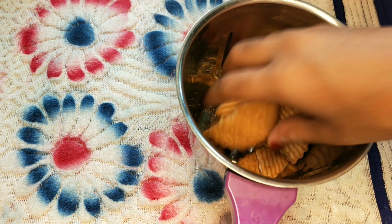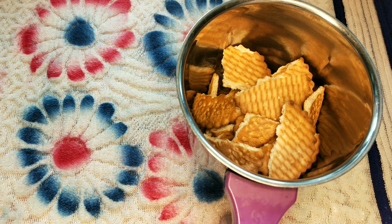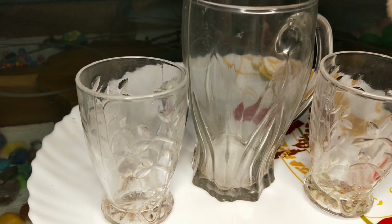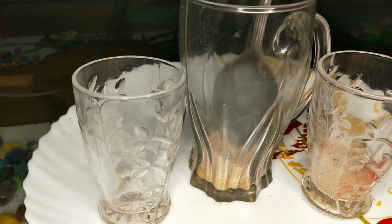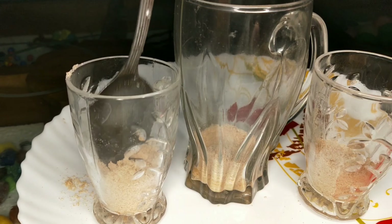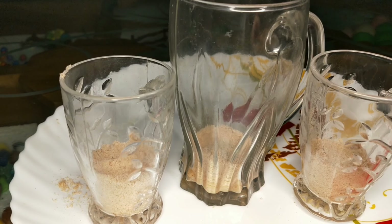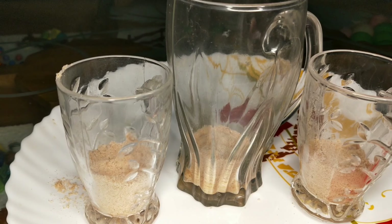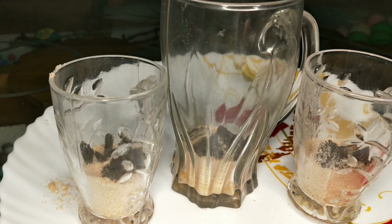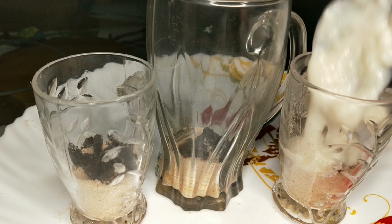Let's put it in. I will set it in the middle of the bowl. Pour the whipped cream. This is the consistency.